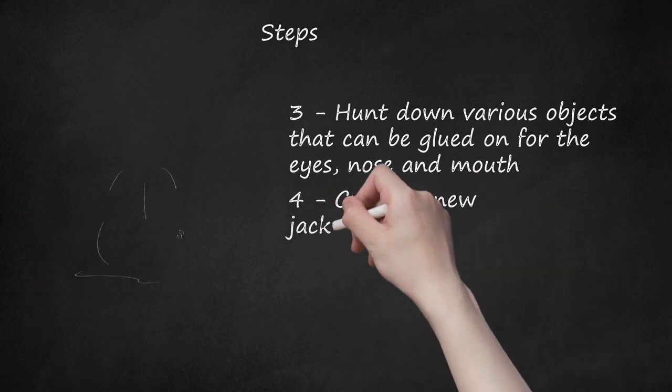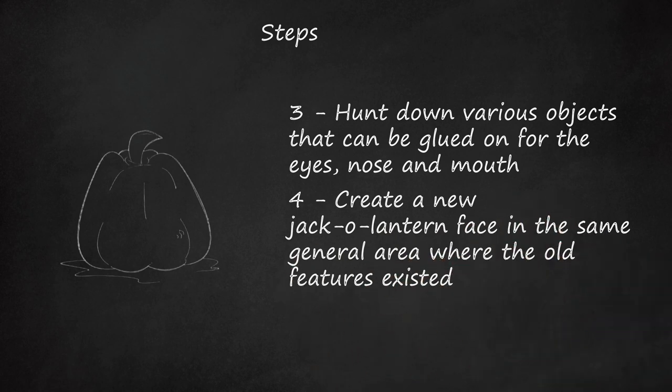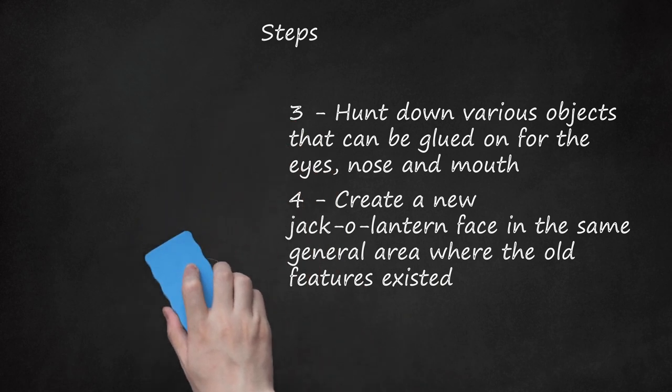Step 4. Create a new jack-o-lantern face in the same general area where the old features existed. If your covering is not too thick, you can vaguely see the outlines of the eyes, nose, and mouth where the covering dips into their contours. Once you have decided on which objects you will use for the facial features, start attaching them with a glue gun. Keep in mind that the final piece can be more interesting if you layer various objects or add embellishments. Just have fun with it. The simplicity of a simple painted face can also be a successful object d'art.